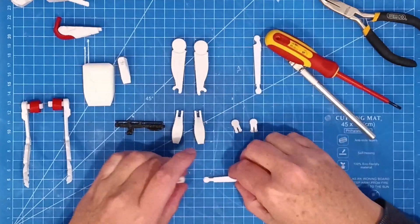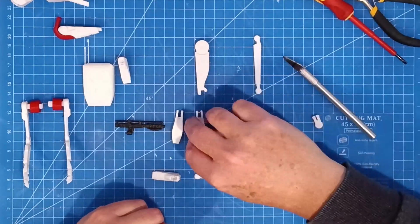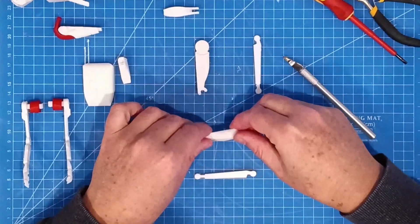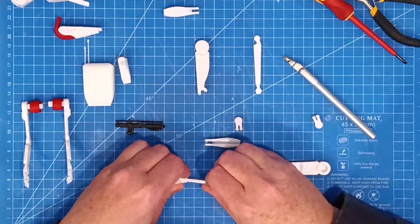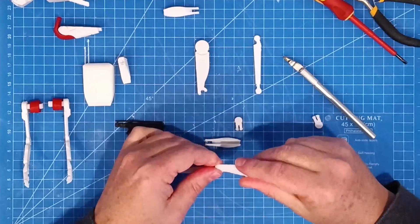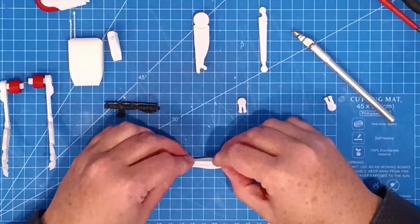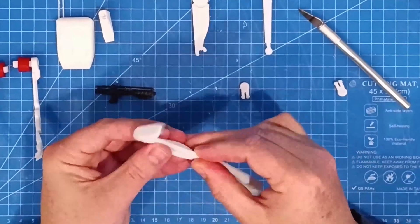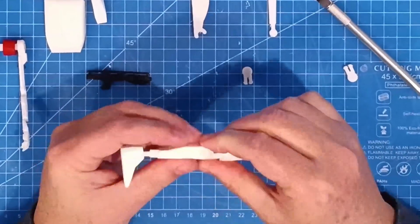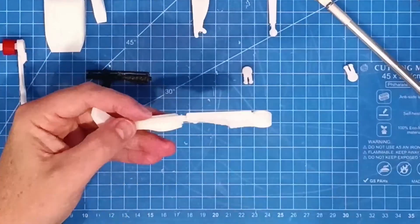A bit tight to get together at first. The calf muscle is just a friction fit, so a little squeeze helps it to get on. Again the same with the elbow joint. The knee joint is a little flimsy, or a little too easy to pop out, and I found a couple of the parts were flying out when I go to do the final assembly.